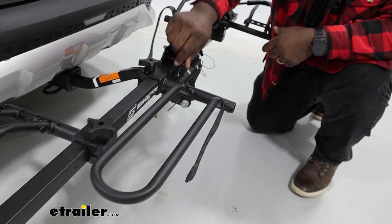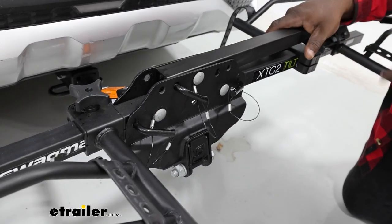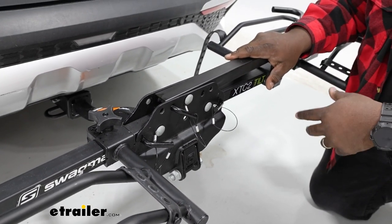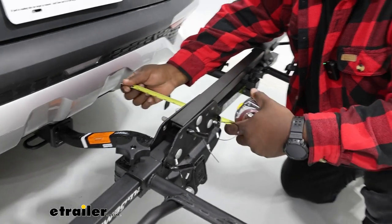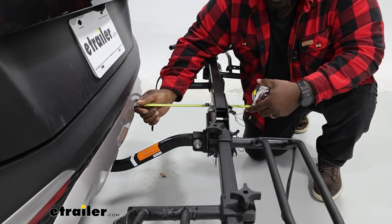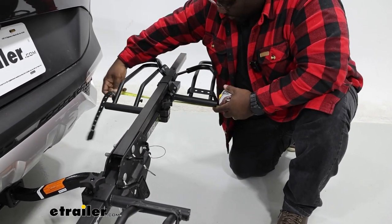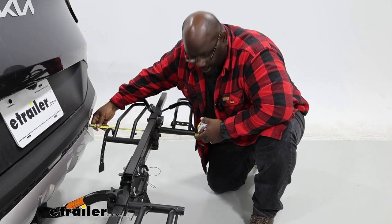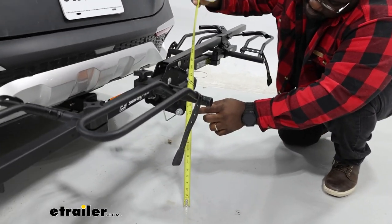Another cool thing about the Swagman itself — you're going to have these pins that allow you to fold up the carrier to stow it, reducing how much space you take up on the back of the vehicle. I have about a little shy of ten inches away from the bumper at the closest point, and my farthest point is right at 21 and a half inches.